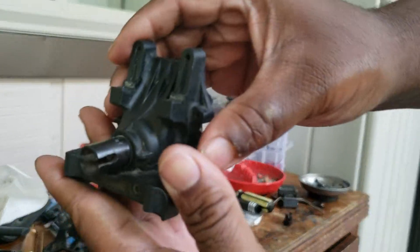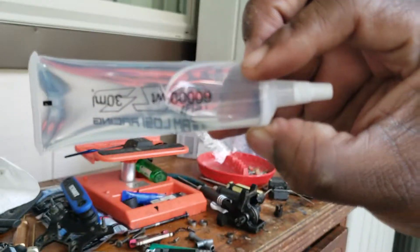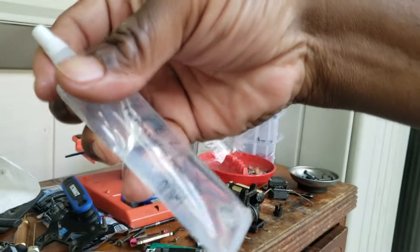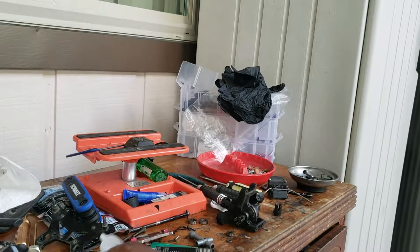Right now I'm running 60k from Team Losi in the front — that's what I've been running. In the rear I've got 30k, but I'm about to go ahead and do 60k in the rear too.